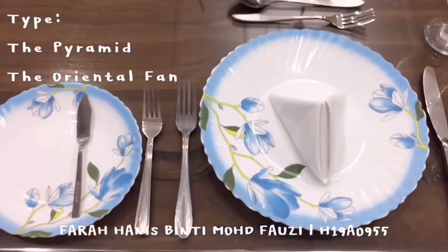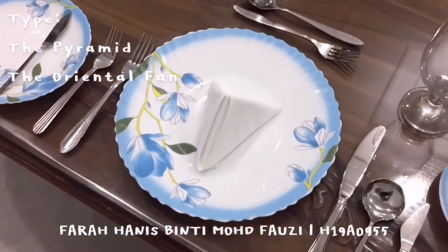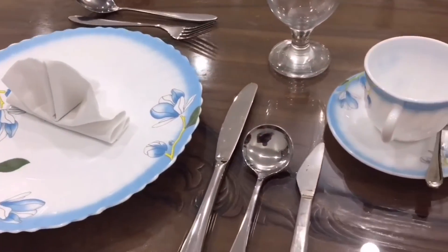Assalamualaikum and hi, my name is Farah Hanis binti Muhammad Fauzi, my metric number H19 0955. In this video I would like to share with you how to make a napkin folding. I am choosing two types of napkin folding, which is the pyramid and also the oriental fan.